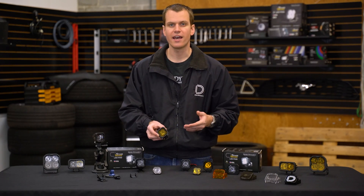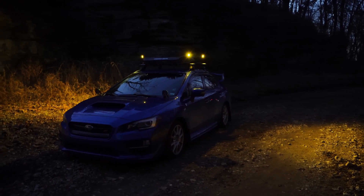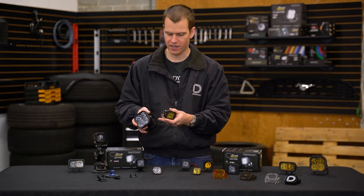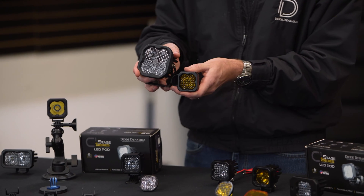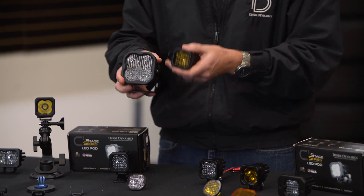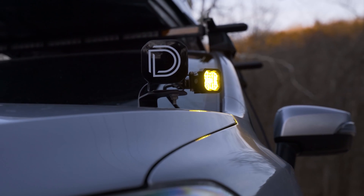This can be used to add accessory light or just a little bit of extra visibility anywhere you want. In fact, some of our guys here have installed these on the side of SS3 brackets, just bolting right up to angle a little bit of light off to the side, for example. You can really build these and put them together any way you want to get the exact output you're looking for.